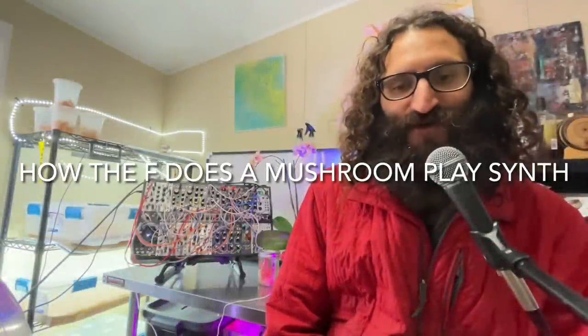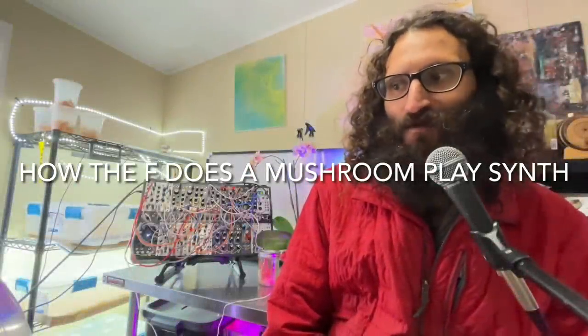Hello everyone, welcome and thank you for tuning in with Mycolyco. I'm Noah. I am the human component of Mycolyco.